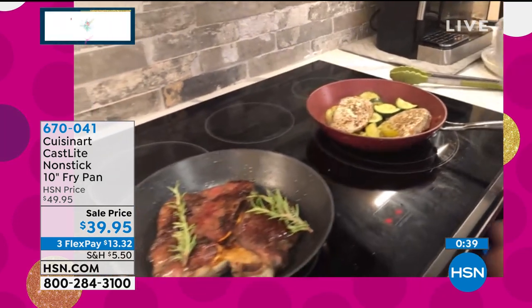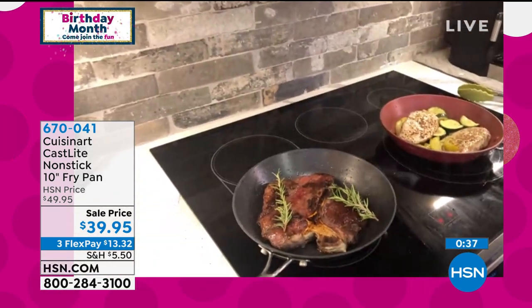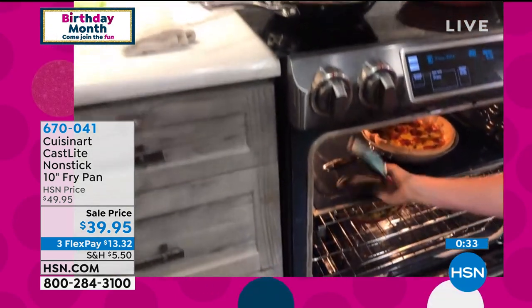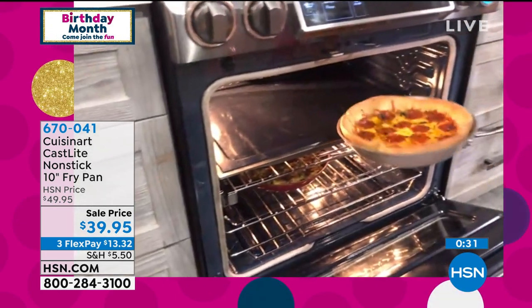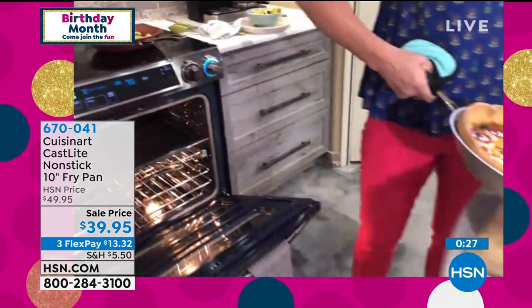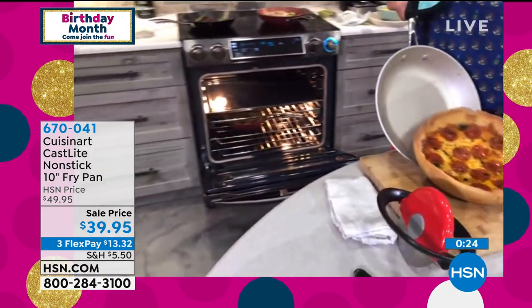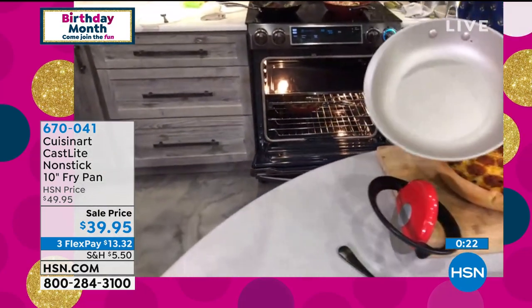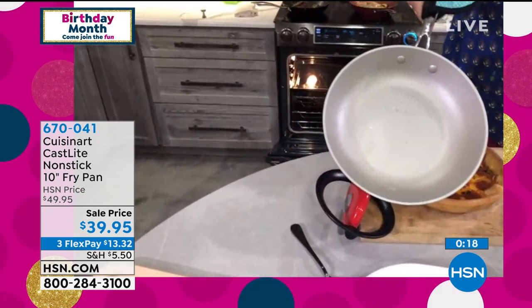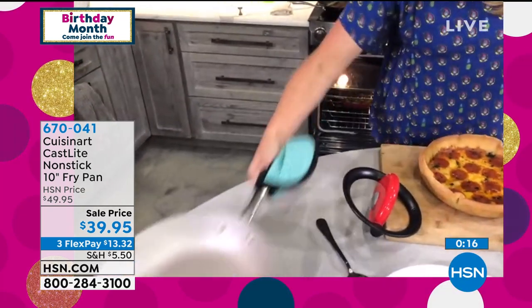Obviously when it's in the oven it's going to get a little hot — let me grab my oven mitts. But 500 degrees oven safe, it's going to give you that same beautiful cast iron cooking. There's a deep dish pizza which I'm going to pop out. Look how everything literally slides out, and you noticed that pearlization — when I wipe it with a wet rag, it looks like it just came out of the box.